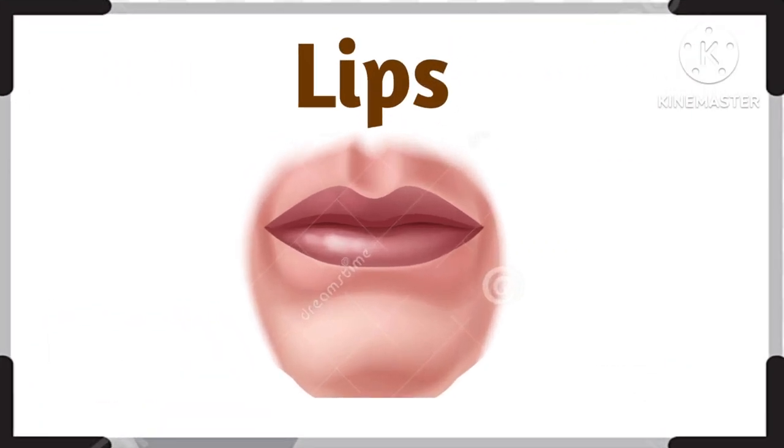And what is this? This is lips. These are lips.